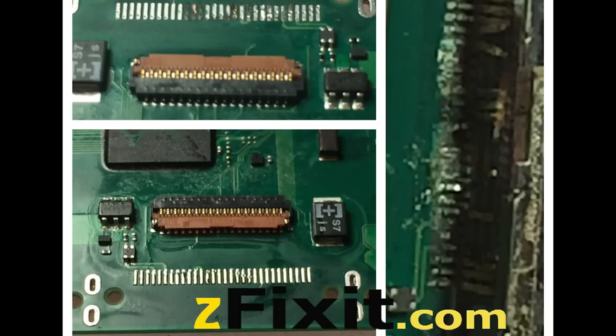Fully recovered. Here's another angle. This iPod again was fully recovered. You see the pictures there — before and after. The pads were rebuilt.